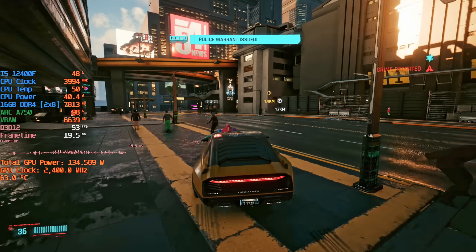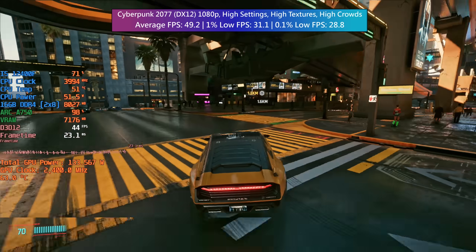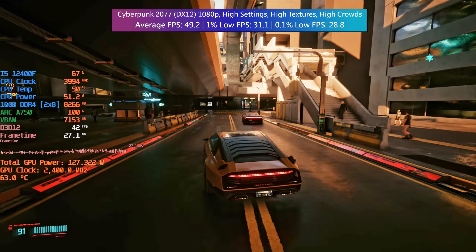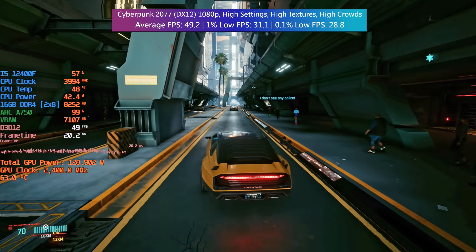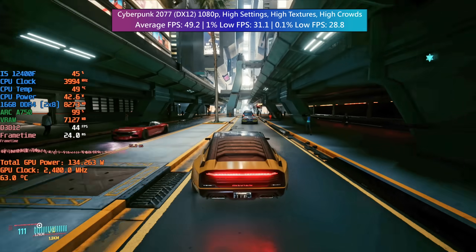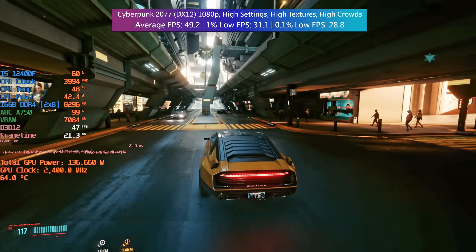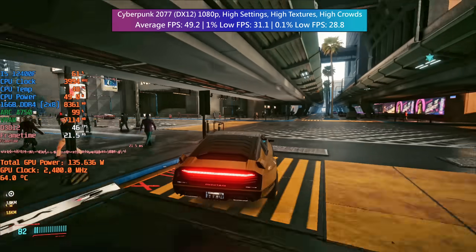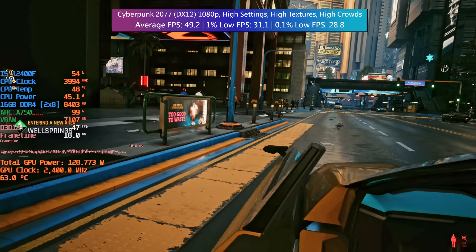Cyberpunk also gave me some serious problems — high or medium, it didn't matter. The average was a bit better at medium but the 1% low was still problematic. There wasn't really any stutter as shown by the 0.1% number, but performance dropped pretty quickly and significantly when entering busier areas of the map. Adjusting crowd density didn't really help either, as this is usually reserved for struggling CPUs, so I can only put this down to a driver issue right now. The same happened with my Ryzen system that I tested as well.